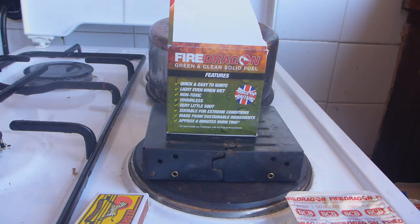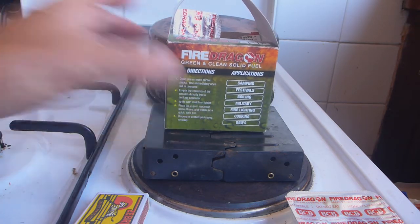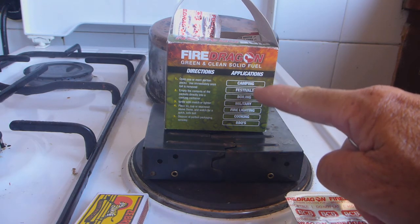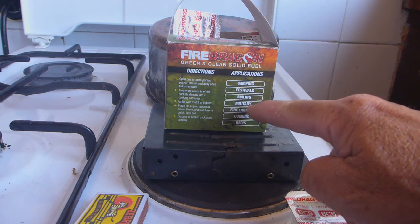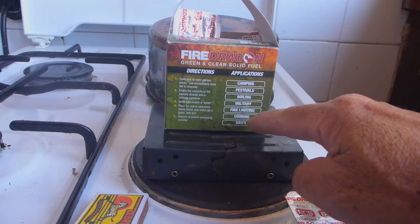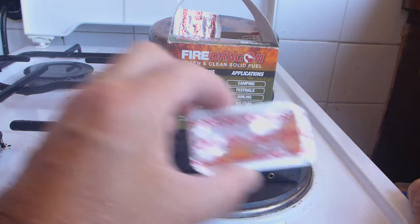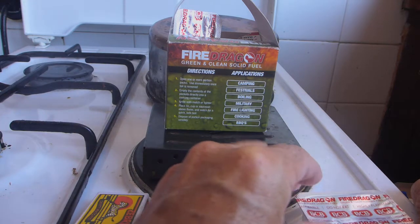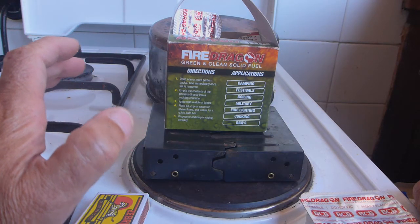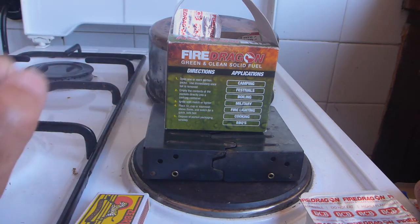We are not going to use this Fire Dragon with the BCB cooking system — I just thought I'd tell you that straight away. On the box it lists applications: camping, festivals, boiling — we're going to talk about boiling water — military, fire lighting, cooking, and barbecues. My prediction is that this solid fuel is not going to be good for much at all except for maybe starting barbecues and lighting fires, or maybe setting someone else's tent on fire at a festival.